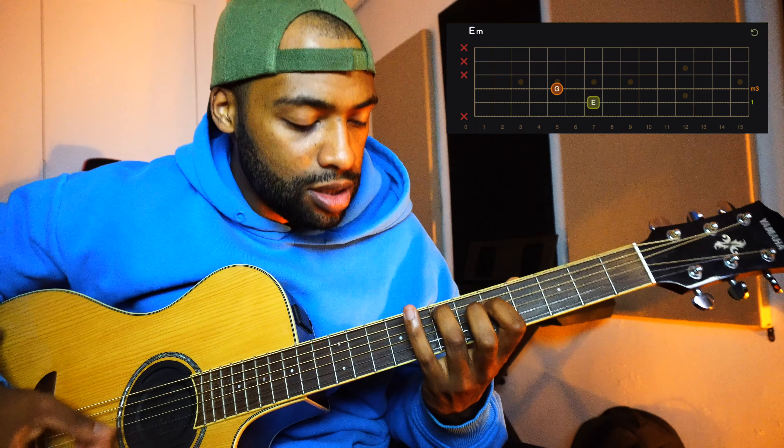But after you do the hammer-on, this is the tricky part. You're going to slide all this shape two frets above. Because you need to go to this note. If you listen to the song, you're going to hear this slide from this note to this note. I'm going to do it slowly.